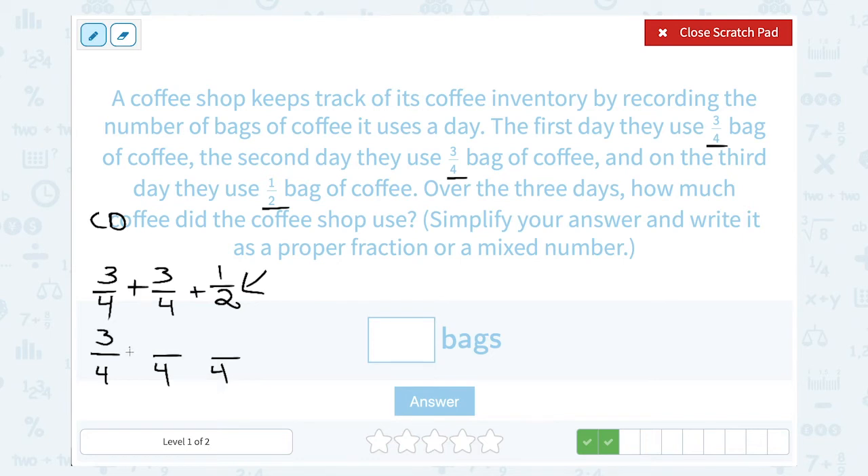The first two fractions I don't have to change at all — they're already out of 4, so I leave that as 3 fourths plus 3 fourths. For the last fraction, I'm going to write it another way with the same value but out of 4. Looking at the denominator: it's a 2, and to make it a 4, I multiply by 2. The rule is, whatever you do to the denominator, you must do the same thing to the numerator. So 1 times 2 gives me 2. And 2 out of 4 has the same value as 1 half — 2 is half of 4 — so I'm just writing it in another way with the same value.